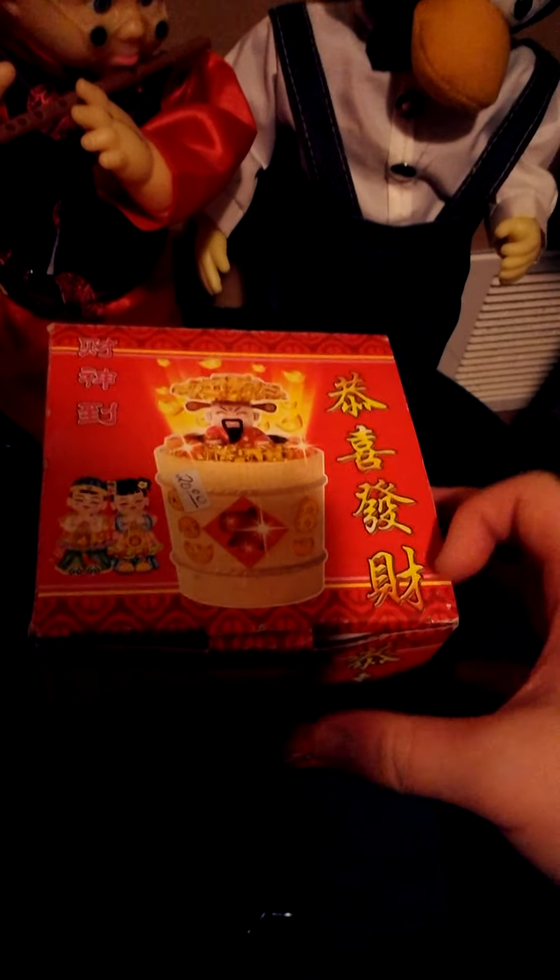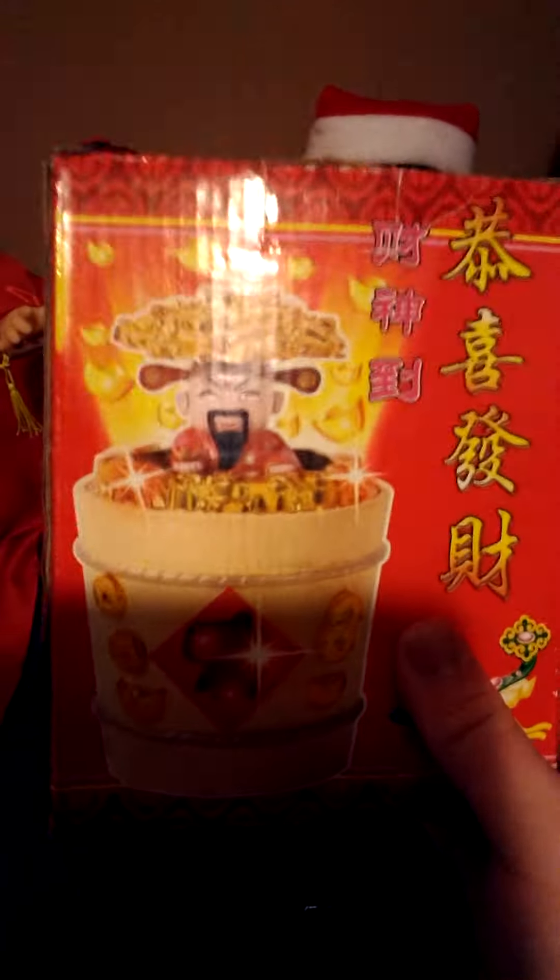This is the toy, and this is the lucky god coin. It's supposed to bring good luck. This is the box — it takes three AA batteries.